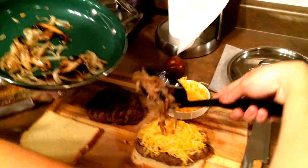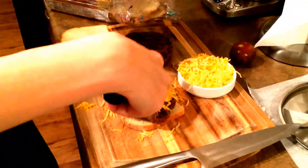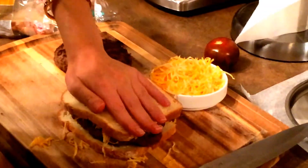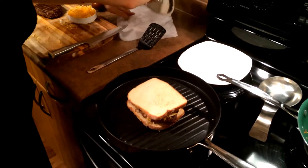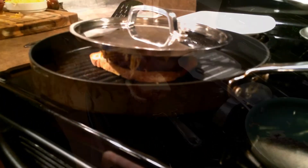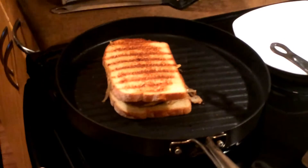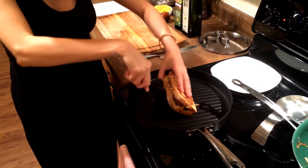Here we have some cheese, the onions of course, and the mushroom. Cover it up. Now we're going to grill it on both sides. Put a little bit of weight on it. Let's flip it now — wow, looks perfect. Put more weight on it. Looks like it should be ready. Yep, perfect.